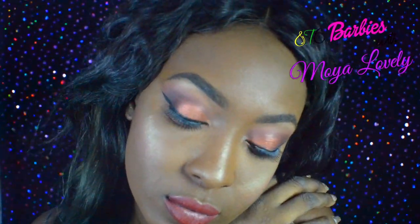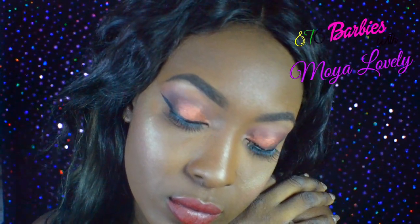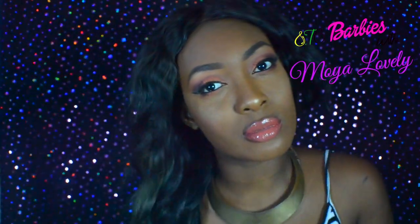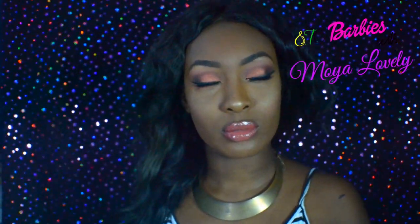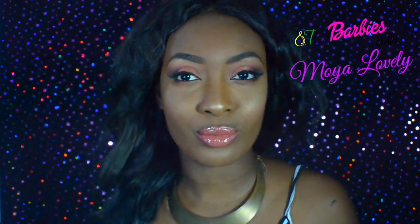Isn't this just gorgeous? It's pretty. It's quite nice.